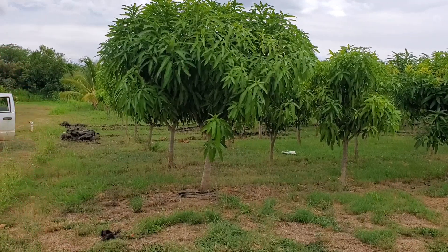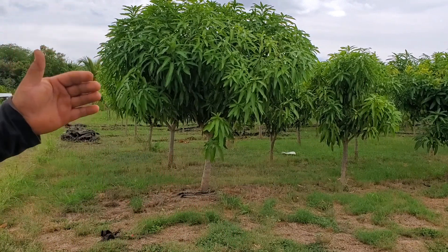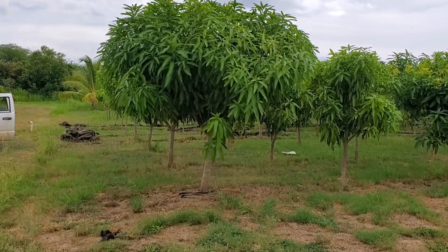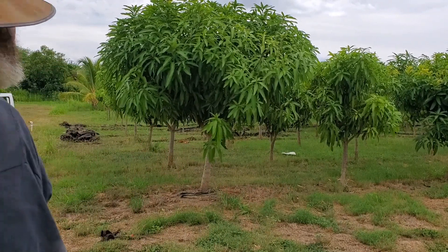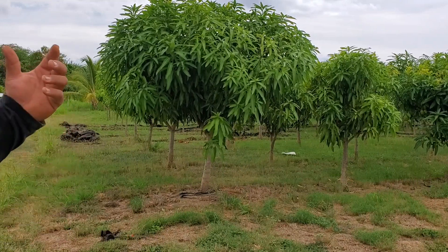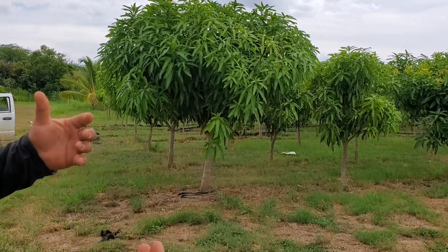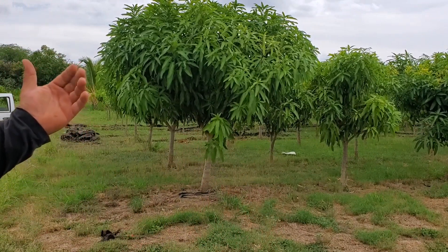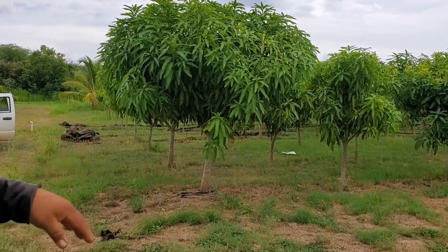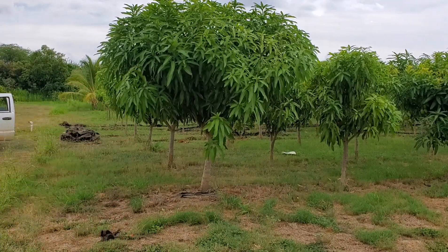I have trees that have reached their maximum size, so I need to start reducing the height to keep it within the range I want. For this field, since I'm hand pruning, I'll be going through and removing one-third of the canopy. I'll pick the one branch I want to remove for the season, and then remove any inward-growing, downward-growing, or cross branches on the inside.